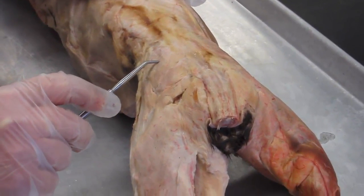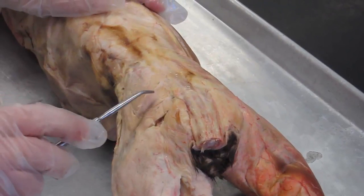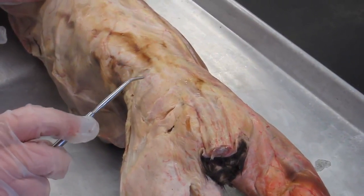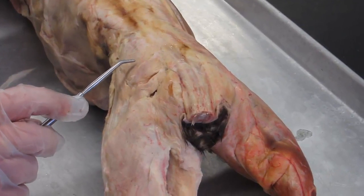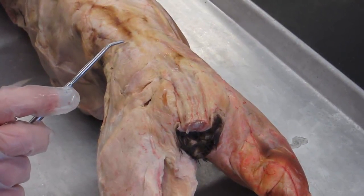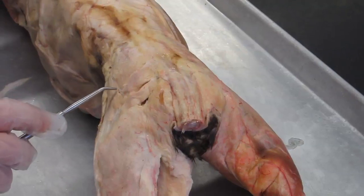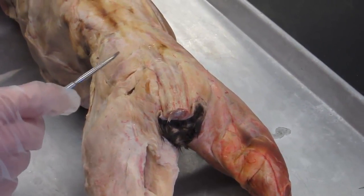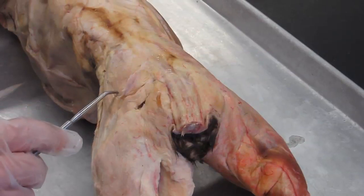These are the gluteal muscles. We have the gluteus medius and the gluteus maximus. The cat arrangement of the gluteus medius and maximus is different than the human arrangement — this is one of the differences between the cat and the human. In humans, the gluteus maximus is the larger of the two muscles, and it completely covers the gluteus medius, especially on its medial side, so you really have to reflect the gluteus maximus to see all of the gluteus medius.